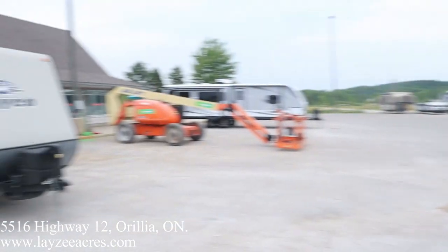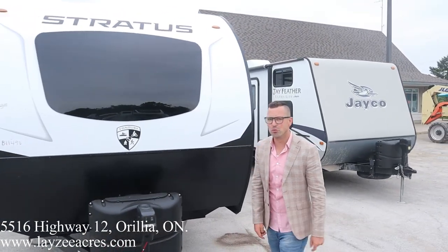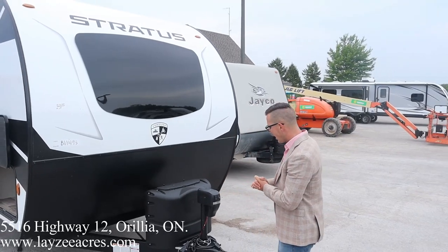I'm here with my friend Brandon on the camera today. Hey everyone — I'm excited for this trailer, I hope you guys will like it. Please like and subscribe, we'd appreciate it. Fantastic Stratus — beautiful, brand new for us at Lazy Acres and we're really really impressed.